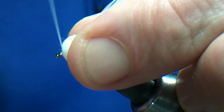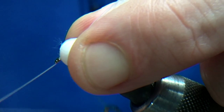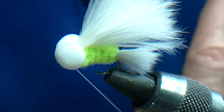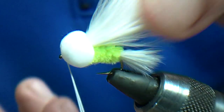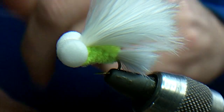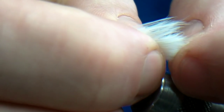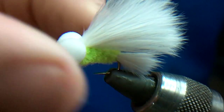Now just take thread through the eyes again and whip finish — two whip finishes. I won't varnish this fly, there's no point. Just make sure you're happy with the wing — I'm happy. If it's an international fly I'll just trim it to make sure it's within the size rules.